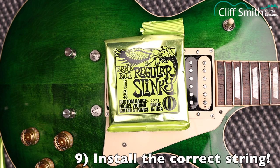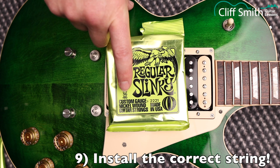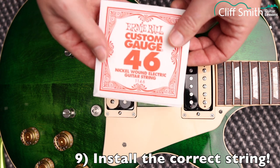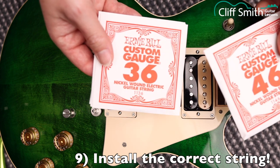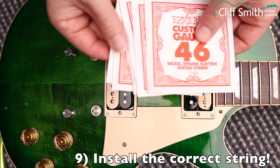The next thing we're going to look at is attaching the strings at the bridge. Depending on which strings you have, they may be colour coded or labelled another way. These are Ernie Ball strings, and each string has a number corresponding to its gauge. 10 is the high E string — the thinnest — and 46 is the thick low E string. Each string comes in its own packet, so you just need to match the number on the packet to the string you want.